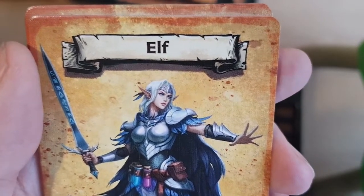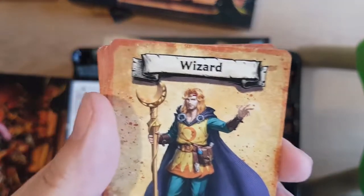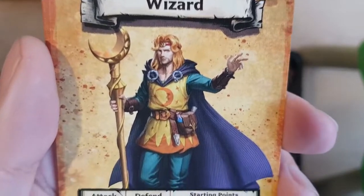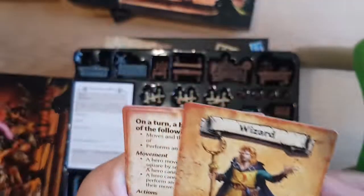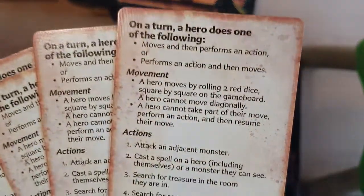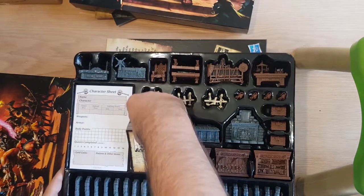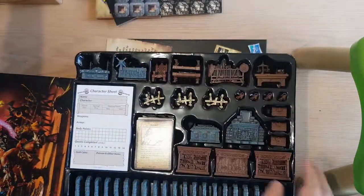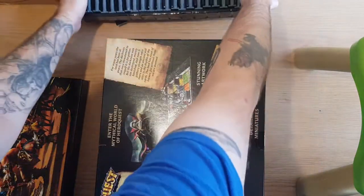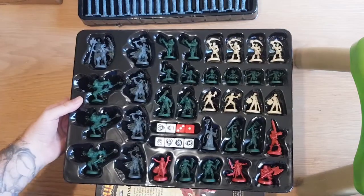So they decided to make the elf female for the core box, and then in the stretch goals we got the gender swap. In the original they were all males. And then just the four cards you give to the players. So those are nice. And now for the minis.